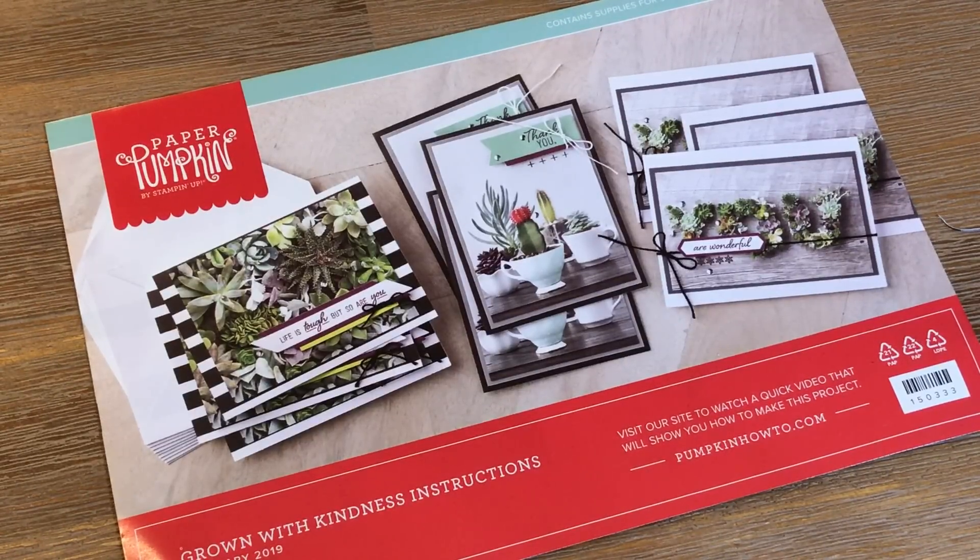Hello crafty friends, this is the Paper Chef here. In today's video, I'm going to show you 10 original projects you can create with the Grown With Kindness Paper Pumpkin Kit by Stampin' Up.